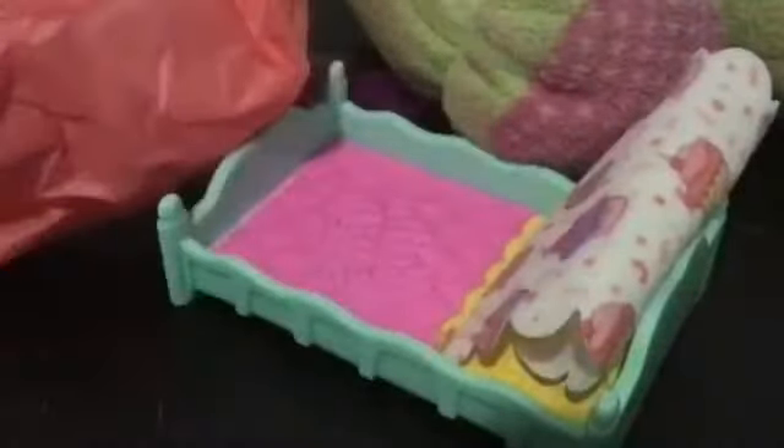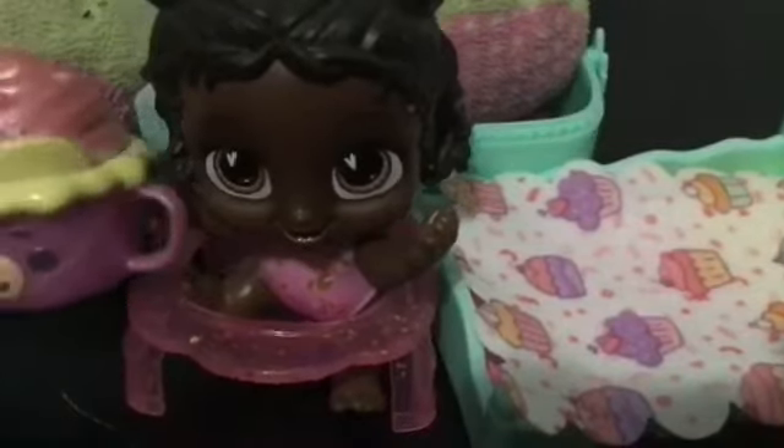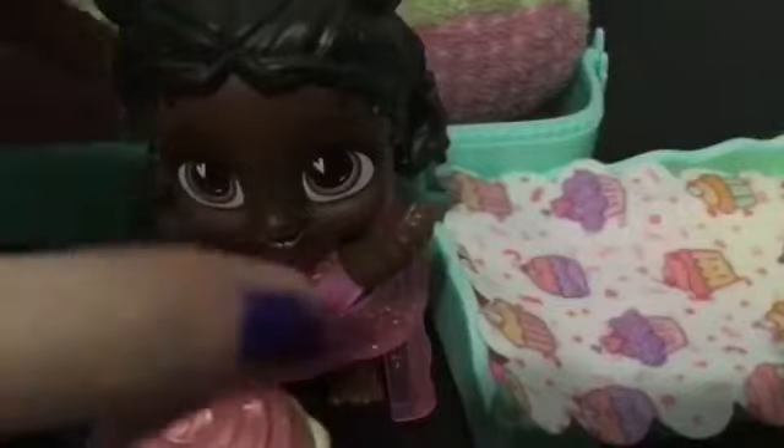Oh, she can sit down! Emma: I want to hold it. Oh my gosh, I love this! Emma loves it. Her name is Sunday Sparkle, and she is so cute. We can put her in her little bed like this. We can also set her in her high chair. We can feed her with her little purple spoon, and she can eat her little cupcake — which she can also hold. We can also give her her bottle. That's really cool.